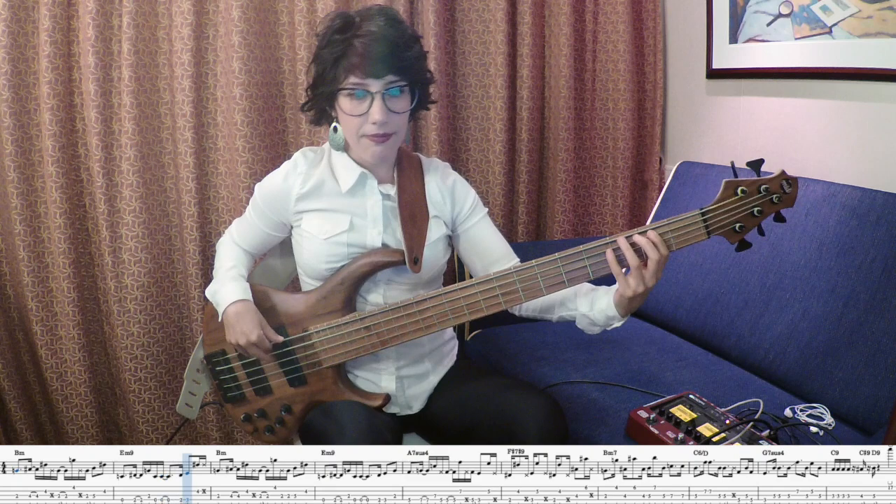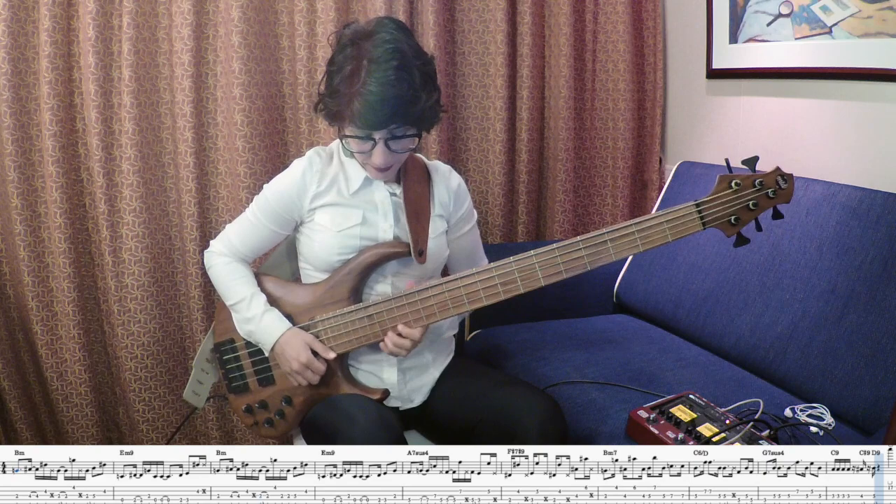It sounds a bit weird. So now we will play it a bit faster.